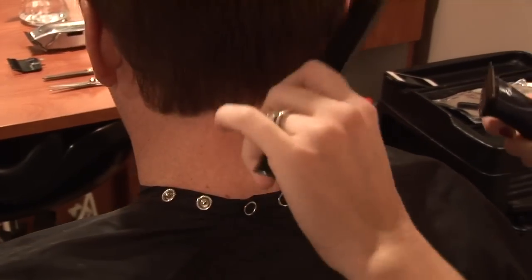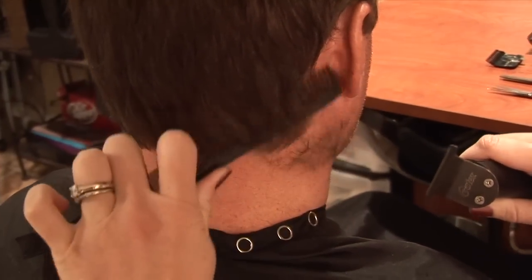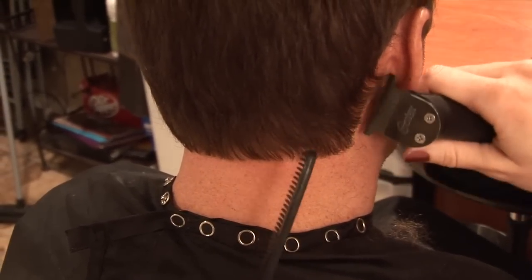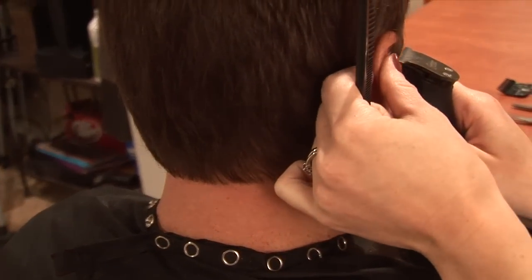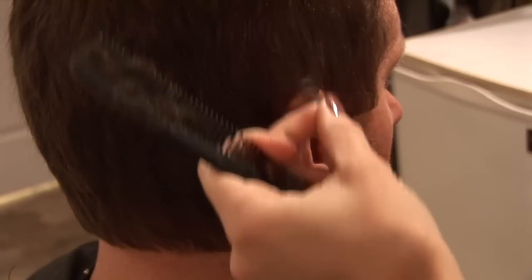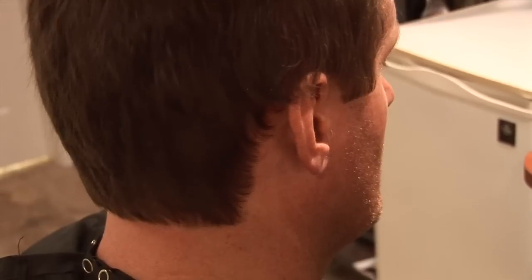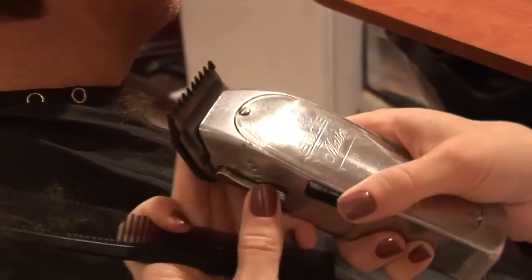That'll get cleaned up more later. Go to the side — same thing, you don't want to cut into the actual hairlines, so comb it over and see where it starts to get thin. If you're not sure, keep it away from it a little bit. Around the ears just go carefully. If someone has a lot of hair that's grown out, you can start with the attachment just to see a little bit better.